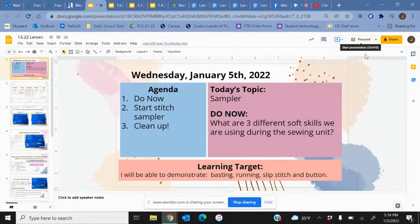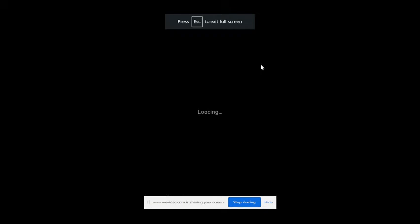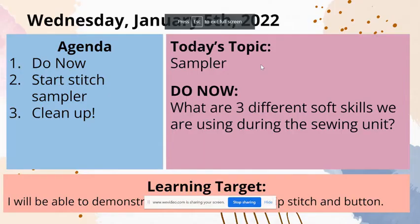Happy Wednesday y'all! You made it halfway through the week. Same drill — by now hopefully you have done the do-now: listing what are three different soft skills that we are using during the sewing unit.